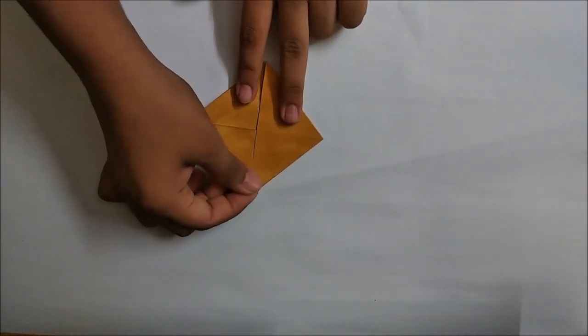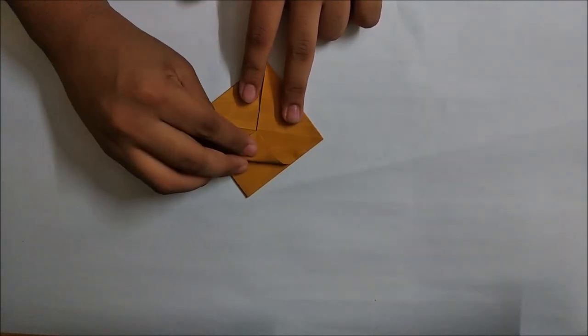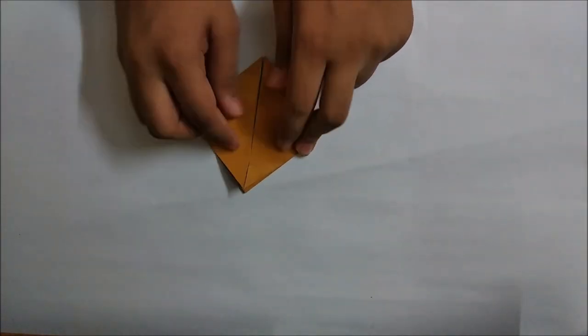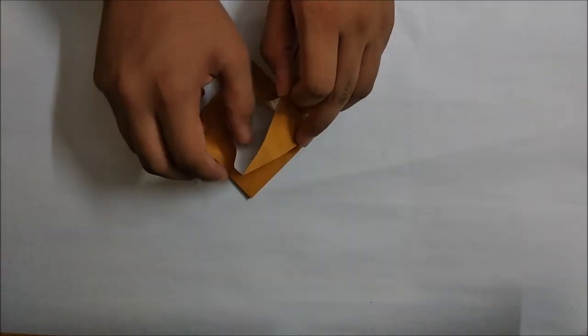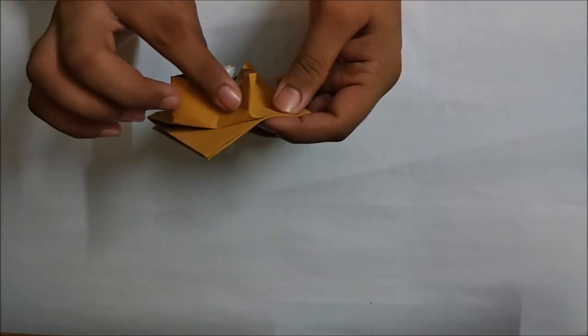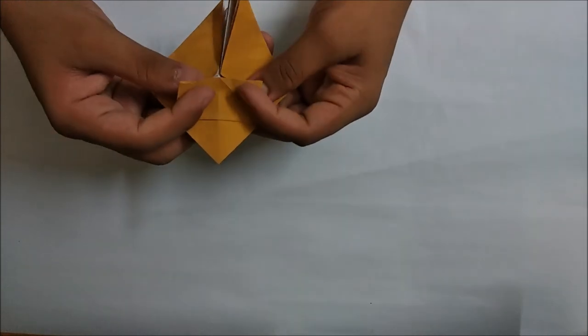Fold from the points up to the center and fold them in. Open up a bit - only one layer - and fold it down right in there on the basis of the creases that we just made.